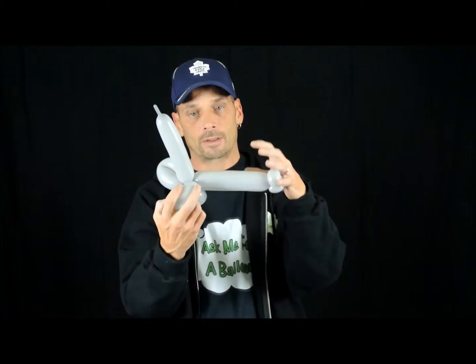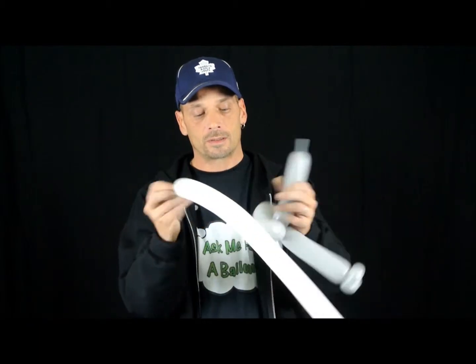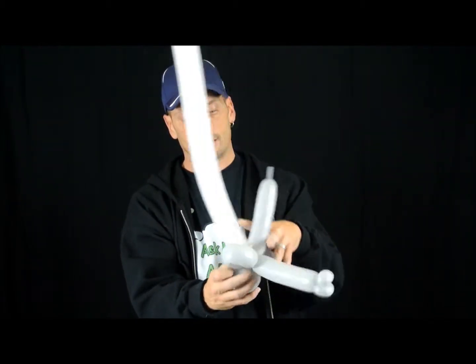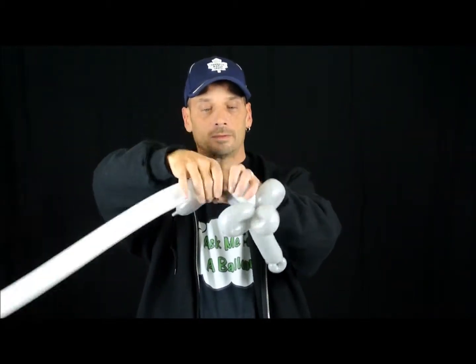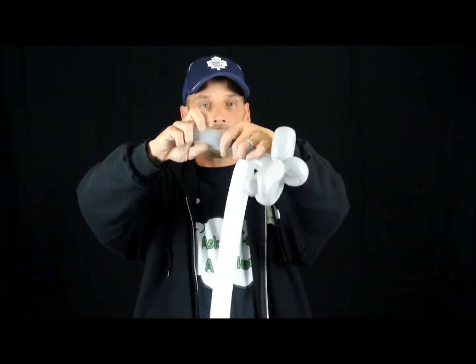So it looks like this so far. We're going to take the white balloon, take the nozzle, and tie it in around the three twists we have. Like that. So it's a three-finger bubble, four-finger bubble. With the gray, make a one-inch pinch twist.